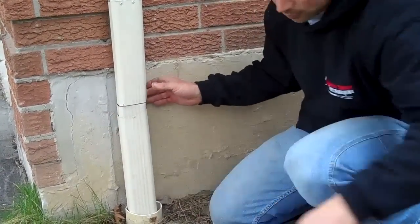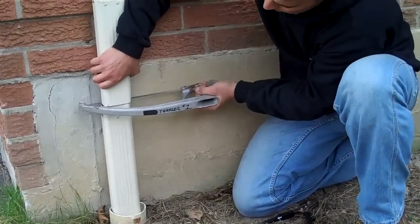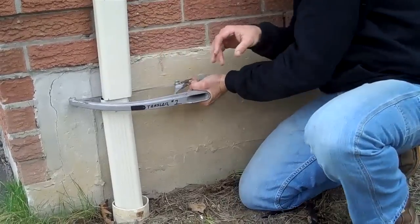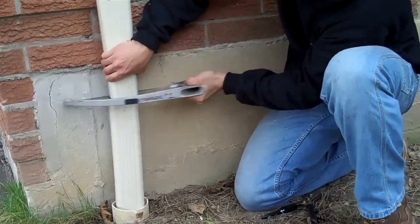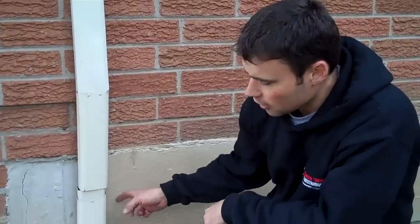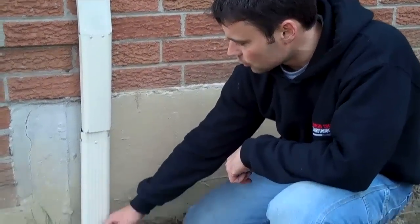We've got that pretty much cut right through, just cutting a little further. Another important thing is to make sure that when you cut through, the pipe doesn't fall down inside the drain tile.